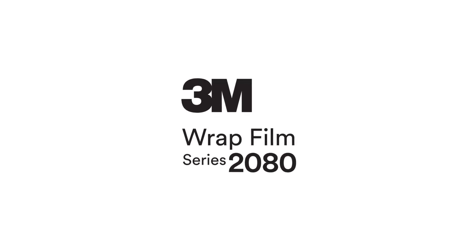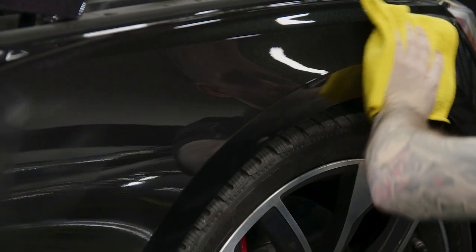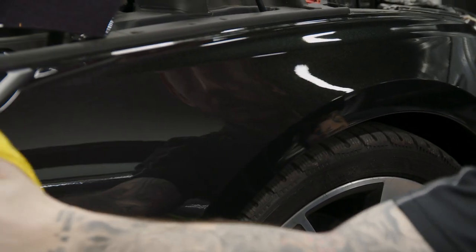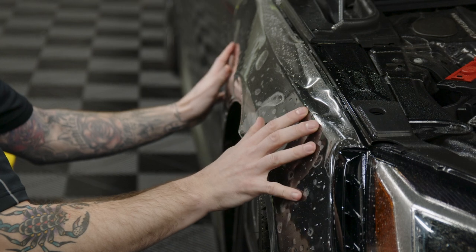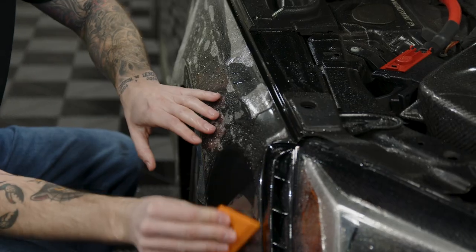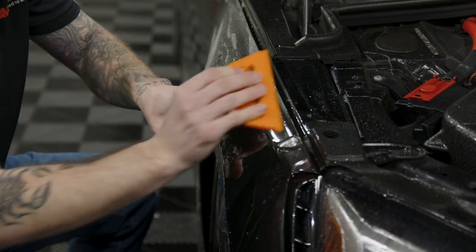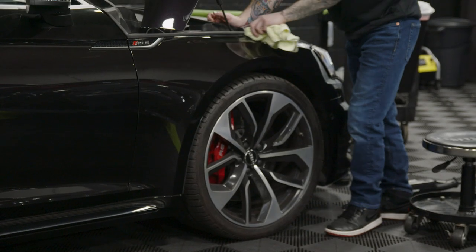Once you customize your ride with a 3M Wrap Film Series 2080 finish, you can protect it from dings, chips, and scratches by applying a paint protection film, or PPF, to the surface of your wrap. Adding PPF won't affect your 3M warranty, and it will keep your newly upgraded ride looking factory fresh.